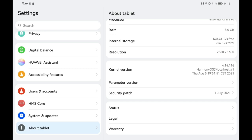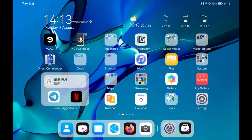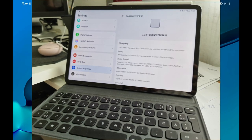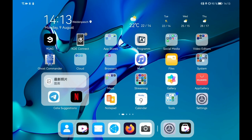Looking at the security patch level, we have July 1st, 2021 — as August has already started, I think that's a good track record. But keep in mind this is a Chinese-only release, so this Harmony OS version is not yet available for other devices. For example, my global MatePad 11 that I bought here in Germany doesn't have this update yet — otherwise I would have had a three-camera setup to show you.